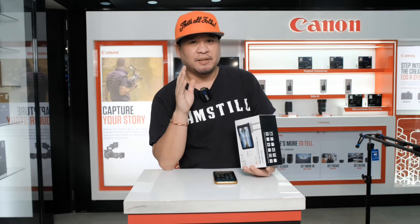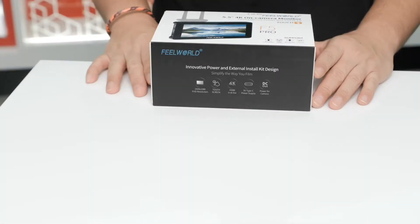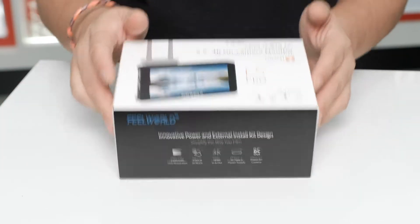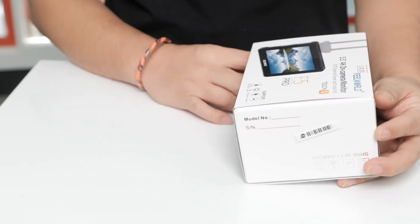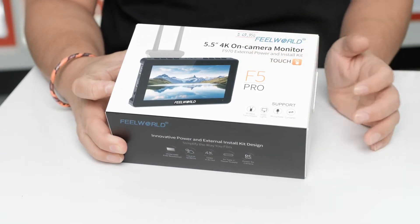So again guys, stay tuned. If you're new to my channel, please don't forget to subscribe and hit the notification bell to be updated on products for photography, videography, and sneakers that we will show you. So back to the vlog — now we will unbox the new Philward F5 Pro. Let's start. What's on the front of the box — you can see here the Philward 5.5 inch 4K on-camera monitor.